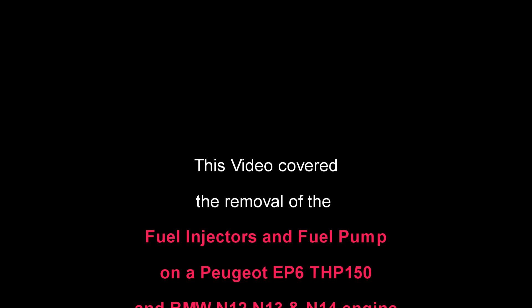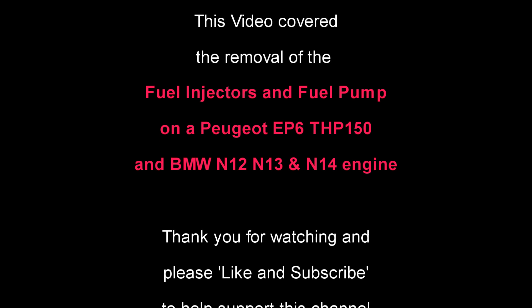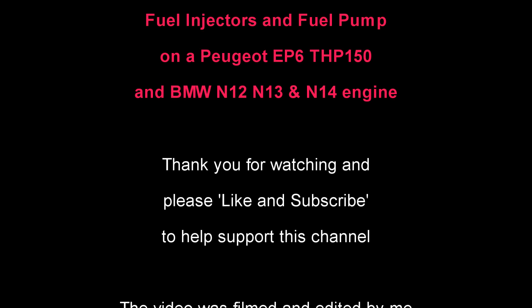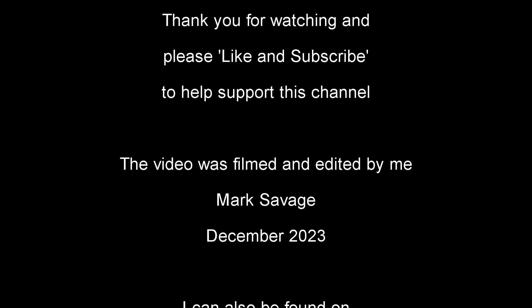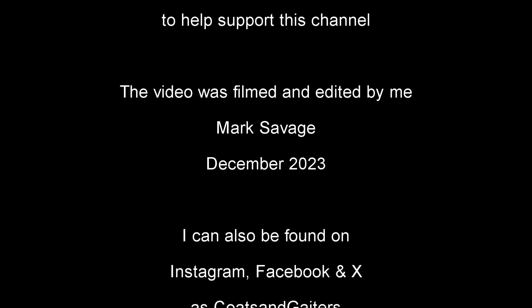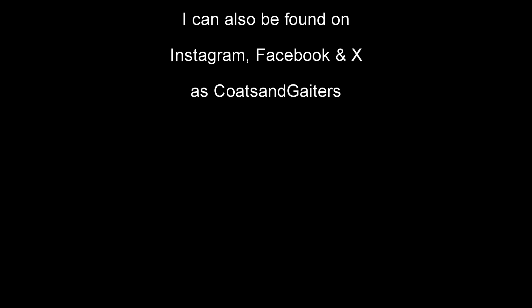This video covered the removal of the fuel injectors and fuel pump on a Peugeot EP6 or THP150 engine, and the BMW N12, N13, and N14 engine. Thank you for watching and please like and subscribe to help support this channel. The video is filmed and edited by me, Mark Savage, in December 2023, and I can also be found on Instagram, Facebook and X as Coats and Gators.